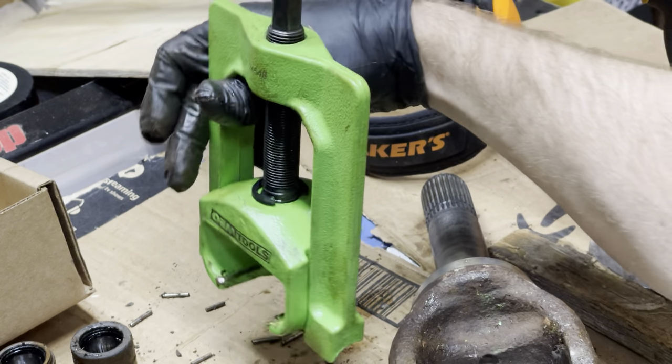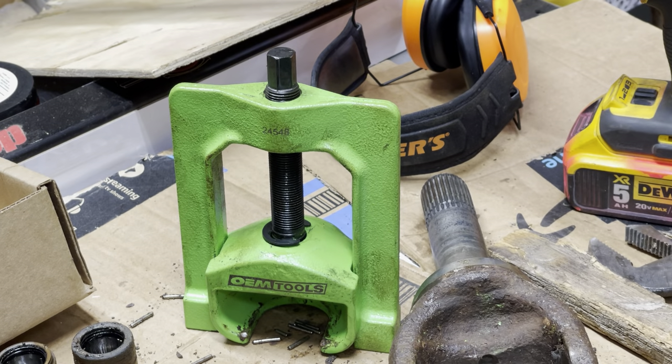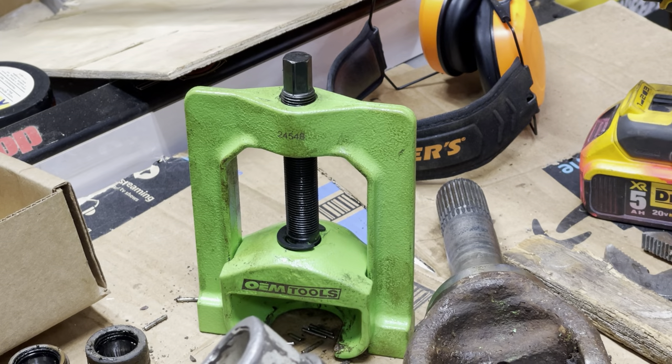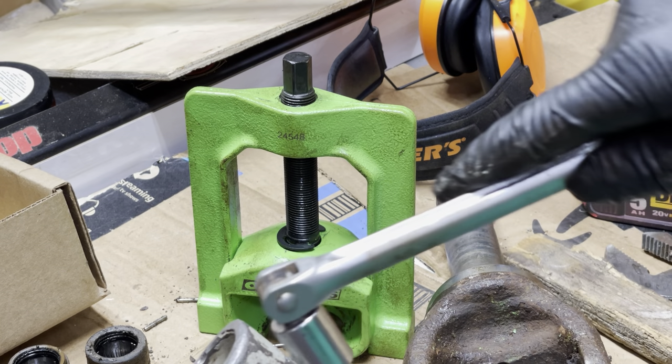So that's how to pull them apart — get yourself a puller on Amazon. That's OEM Tools 24548. Currently these guys are not sending me any money for this, but I wouldn't mind if they did. And then when you're putting this back together you can use one of these to push it all back together.